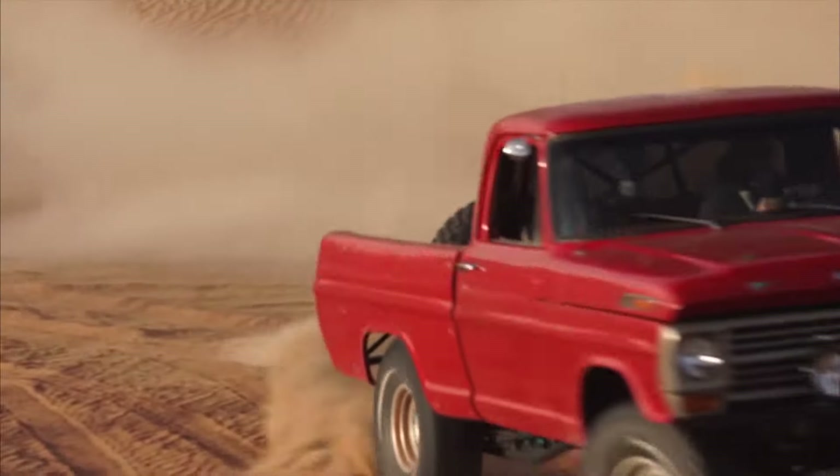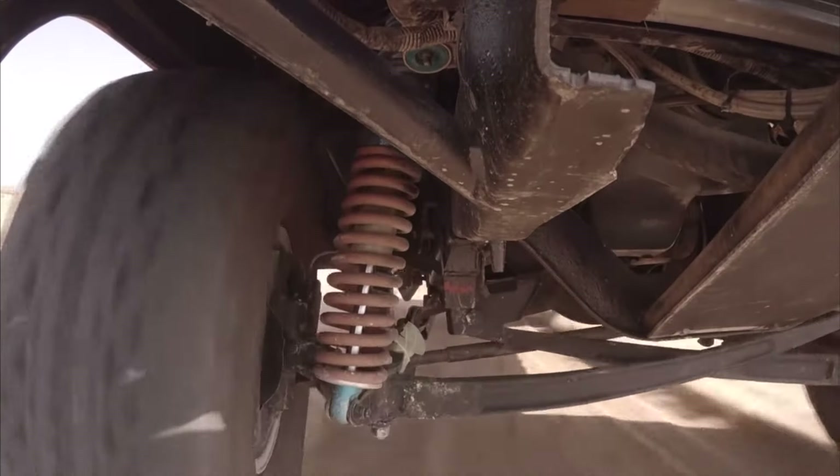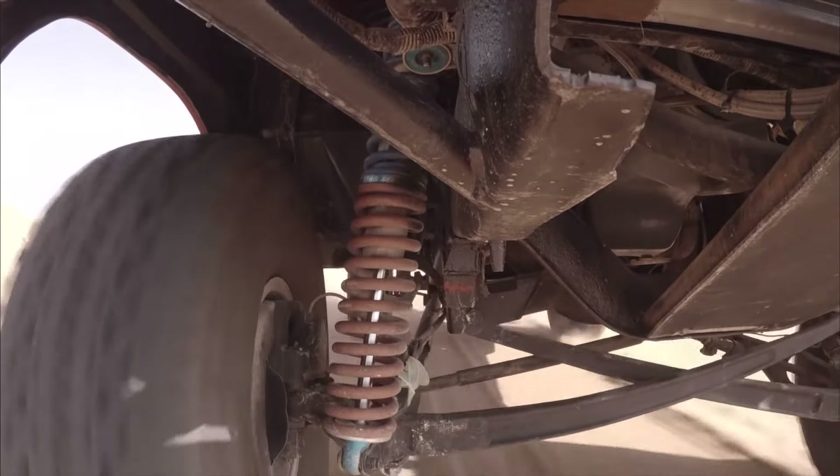Ford had a very unique suspension system — totally different than Chevy, totally different than Dodge — and it was their claim to fame: the independent I-beam.